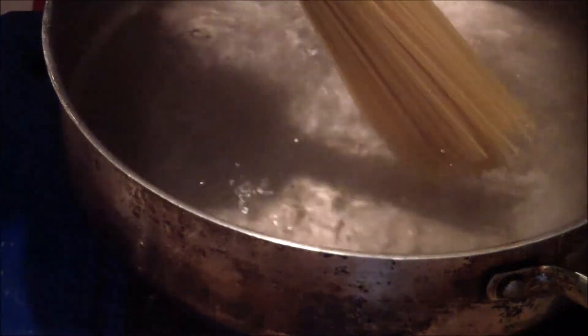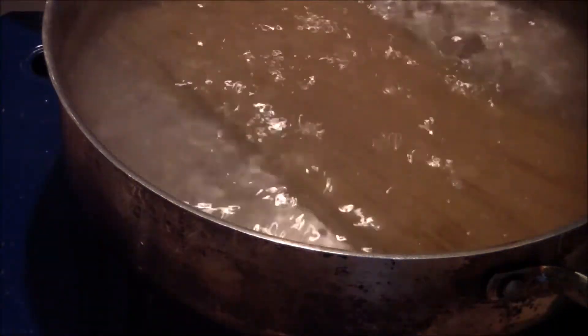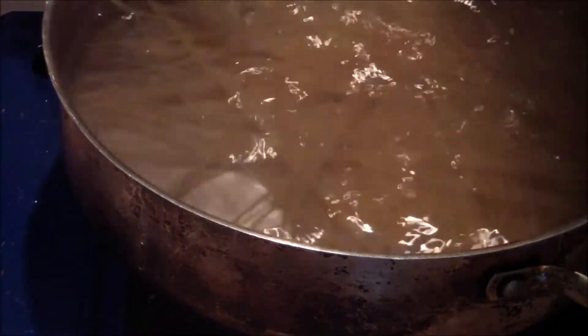Make sure you have enough water that it covers the pasta. Add it in, give it a little turn, and let that go.